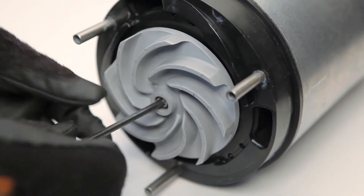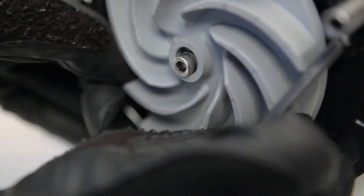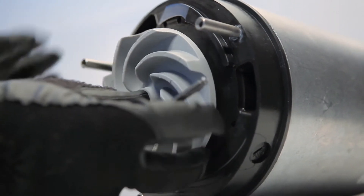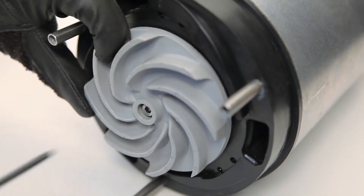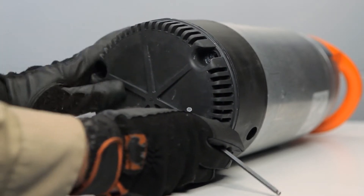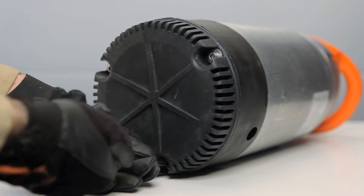Using your Allen key, remove the worn or damaged impeller and install the new impeller. Put the lower diffuser back in place, and the strainer. Tighten the 3 strainer bolts, and you're done.